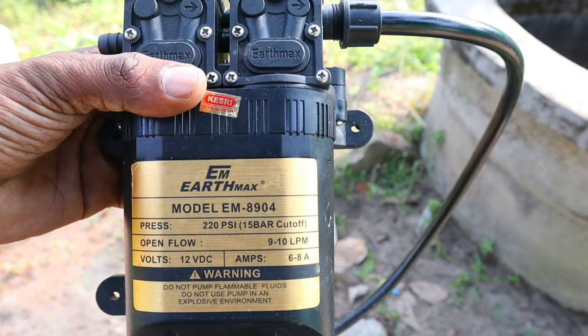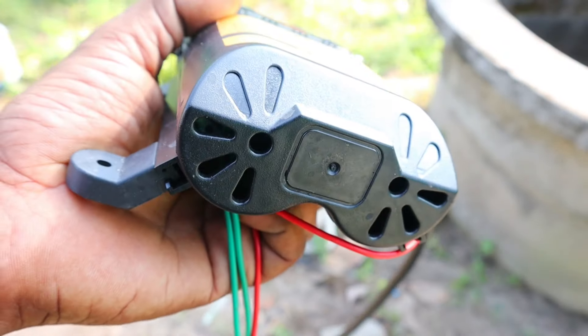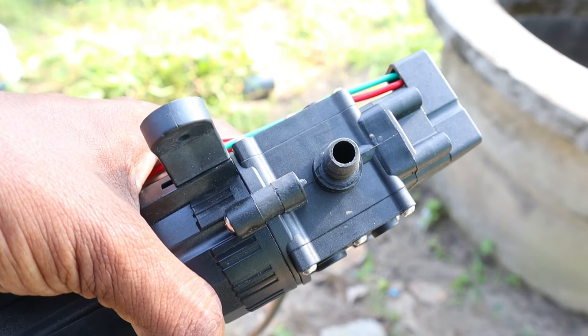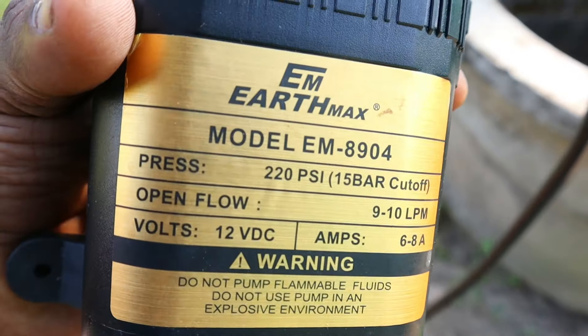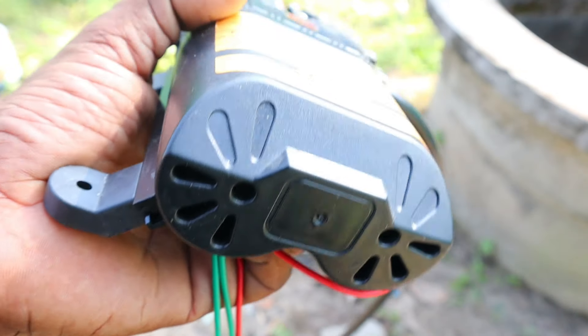I am going to use this model for Amazon. It has a light and temperature. This material has a PSI and a pressure. It has a 12V DC motor. It has a solar and battery. It has an 826A and a double motor. It has a double high-pressure motor.